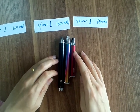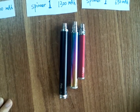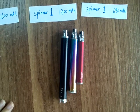At the end of the video, you can see a comparison: 2,300 mAh, Spinner 2, Spinner 1, and Spinner 3 at 1,700 mAh.